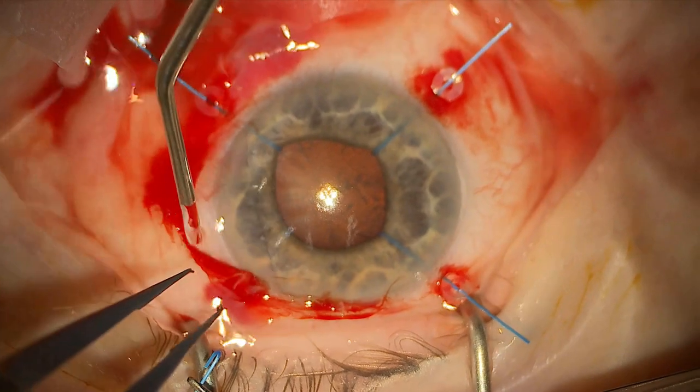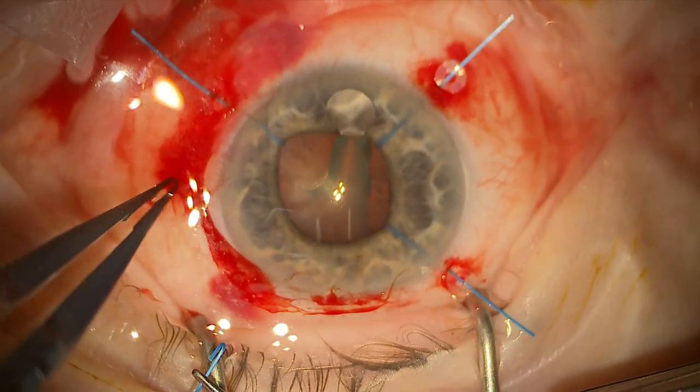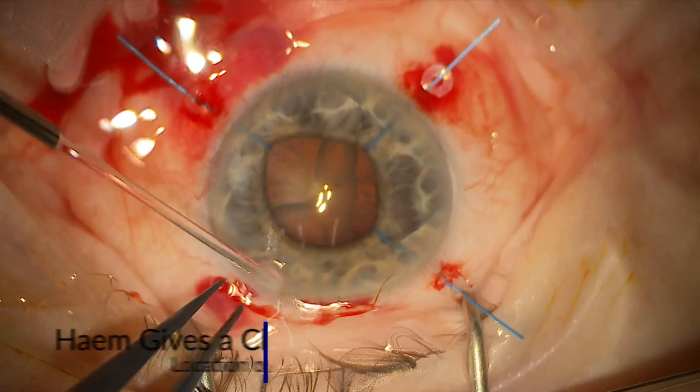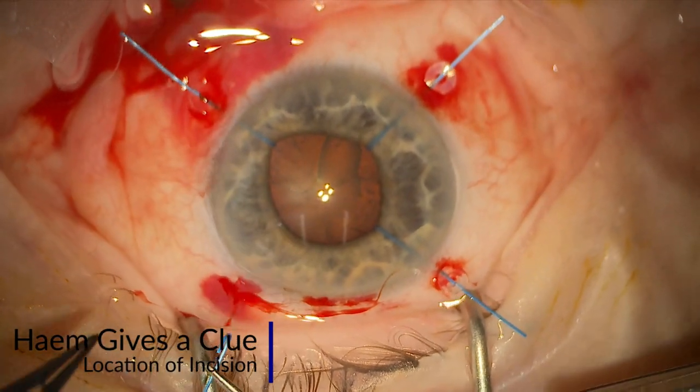After you've made your incisions, it can sometimes be quite tricky to remember where they are, so use the hemorrhage as a guide. You can see it gives a bit of a clue — after I clear things up here — where the incision is.